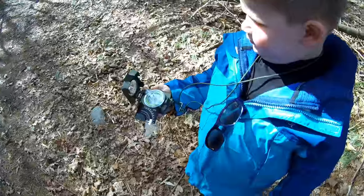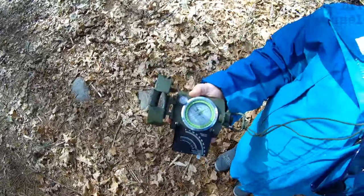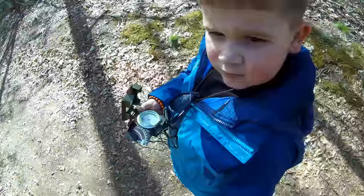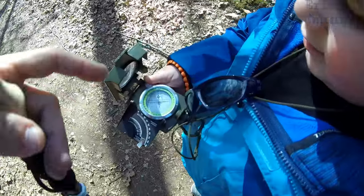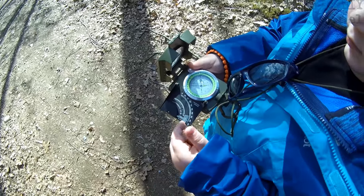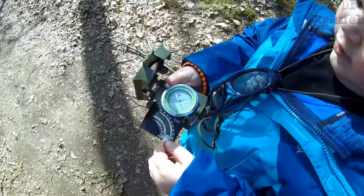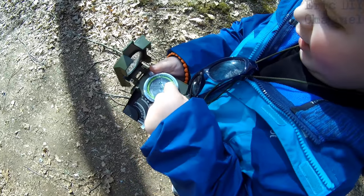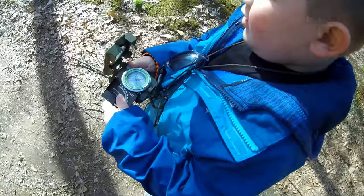'All right Zach, which way are we going?' 'Still going west, right?' 'You like your compass?' 'That's an awesome compass.' 'Zach, which way are we going now?' 'Between the S and the W, so that means southwest.' 'Which way is the parking lot — do you remember?' 'This way.' 'It's actually north. Which way is north?' 'It's the green arrow.' 'Which way is the green arrow pointing?' 'That way.' 'Yeah, so it's behind you. Good job, man.'